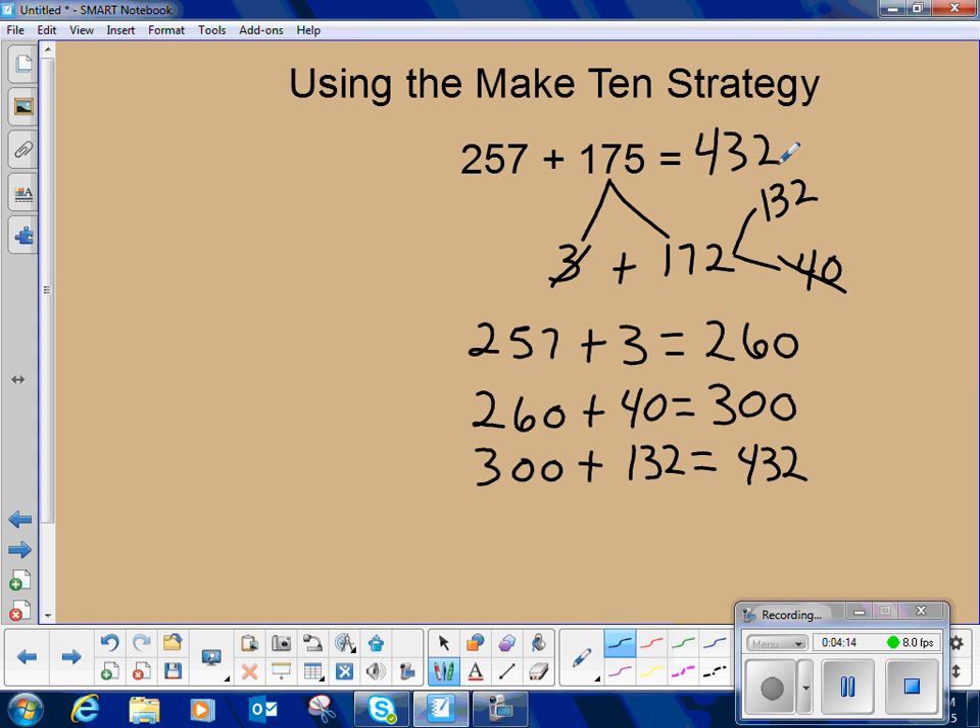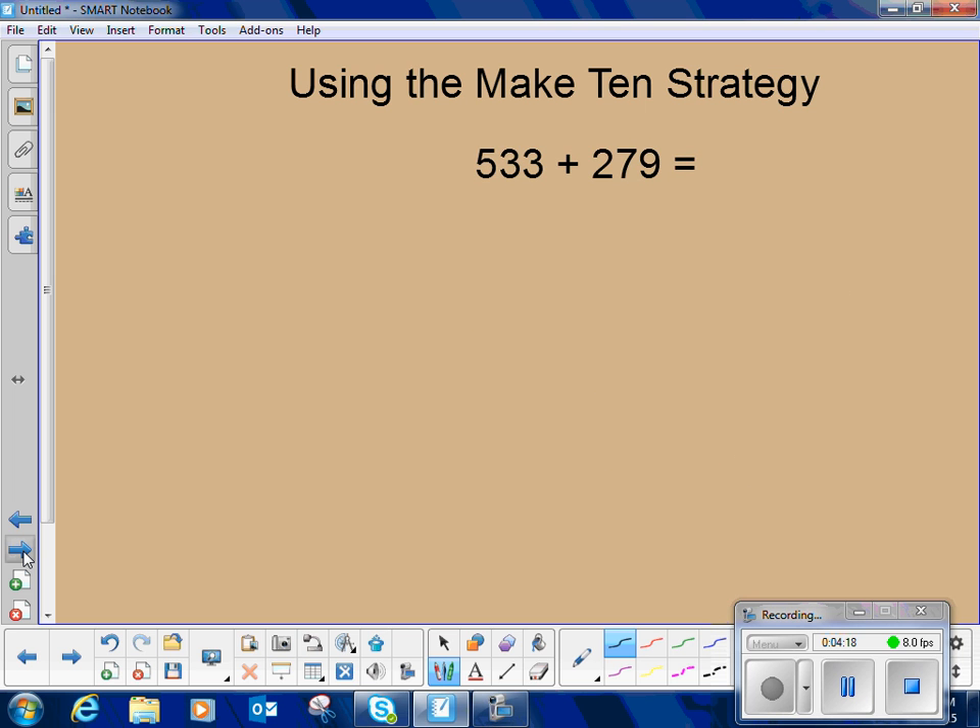Now we'll look at another problem using the Make 10 strategy. The math we're doing is basically mental math and we just jot our thinking to keep up with where we are. So now we have 533 plus 279. Again, we're wanting to make that friendly number. We want to think: 279 is only one away from 280. So we want to take the 533 and get one out of it — decompose it into 1 and 532.